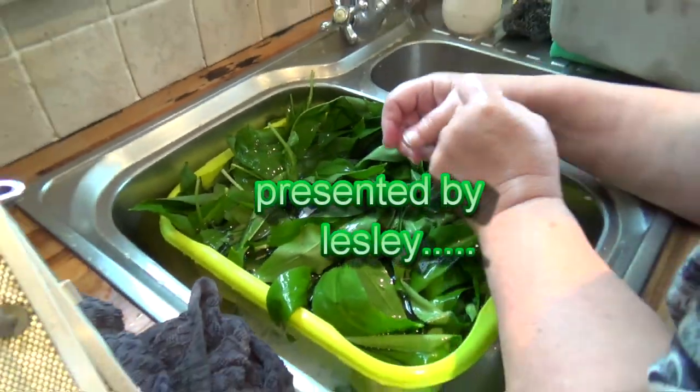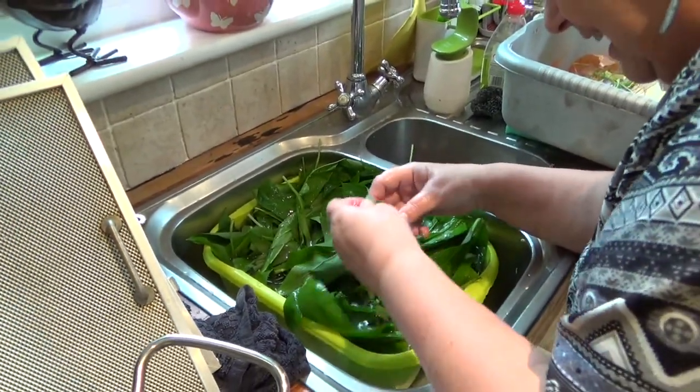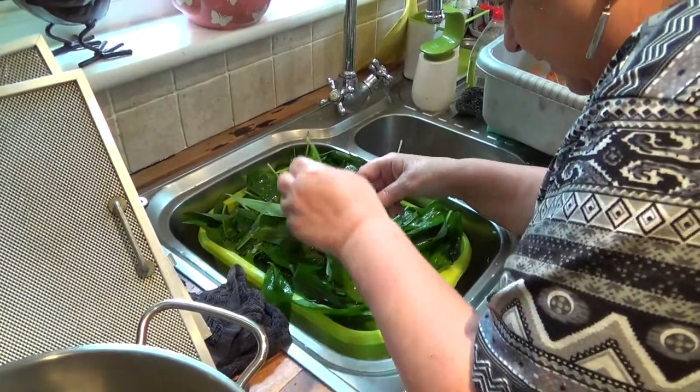Today we're going to be making wild garlic soup. I'm just washing it and picking it over, as it is freshly picked wild garlic from beside the River Severn.